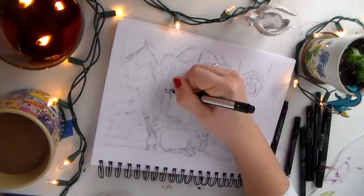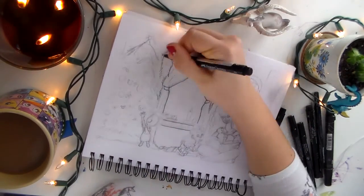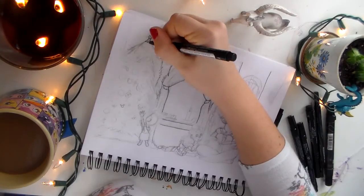Hello and welcome to a Rose Hunt speed drawing. Today I am drawing Merida from Disney Pixar's Brave. This is fan art slash holiday art.